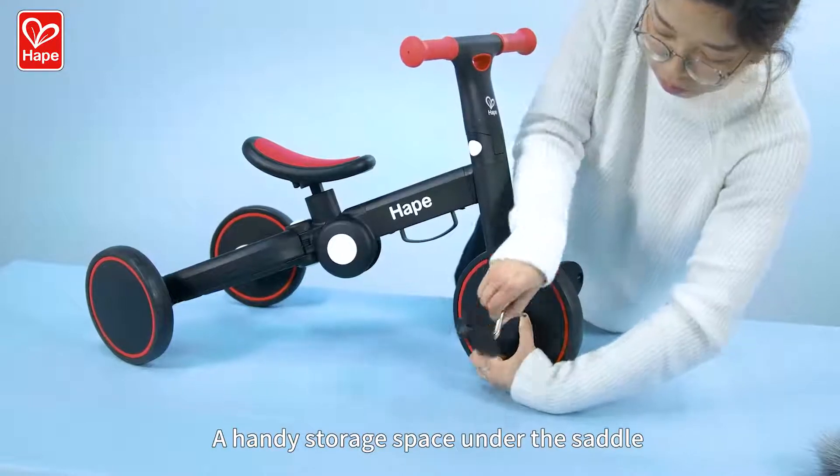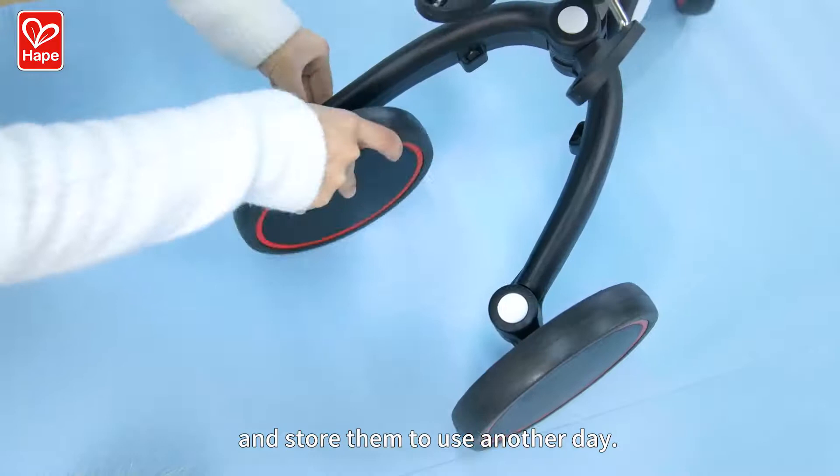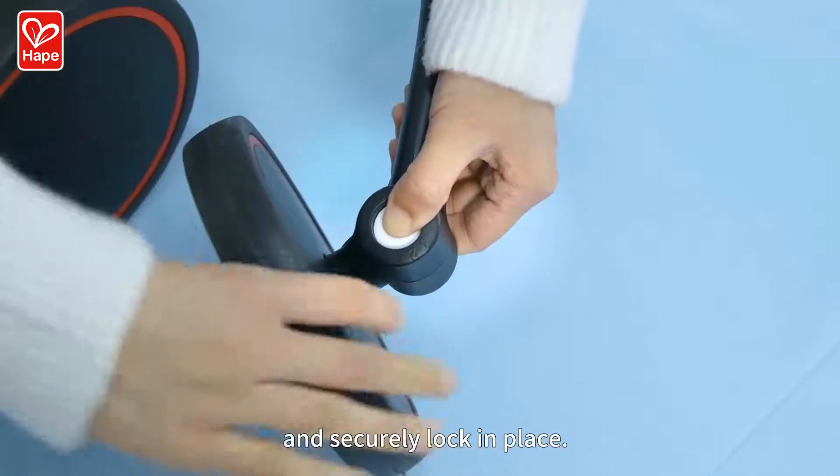A handy storage space under the saddle allows you to remove the pedals and store them to use another day. Re-align the rear wheels to the balance riding mode setting and securely lock in place.